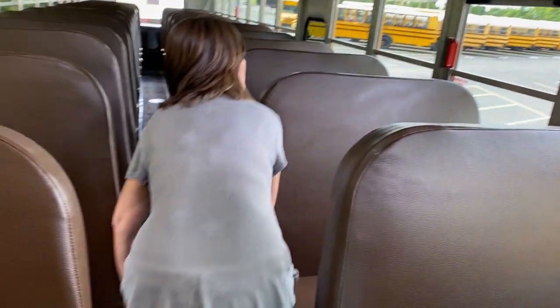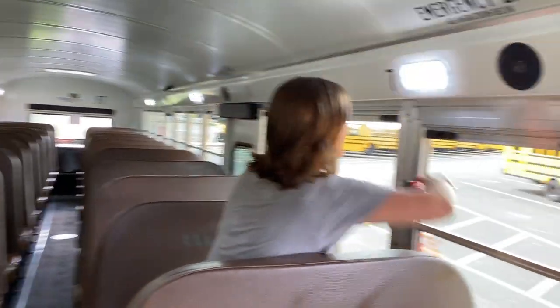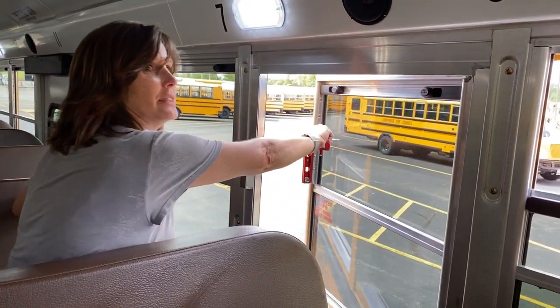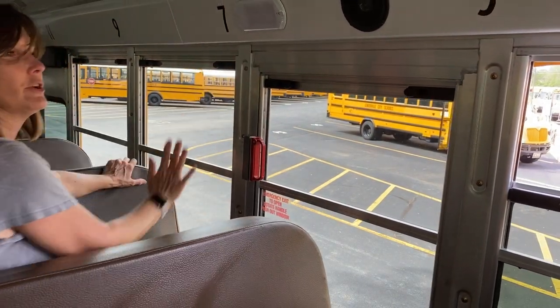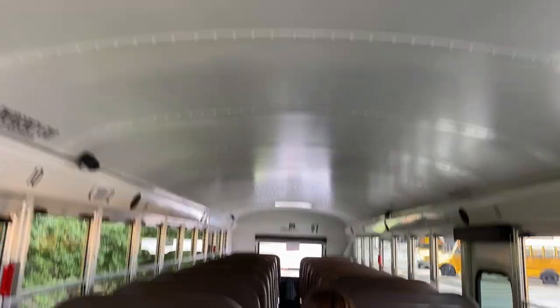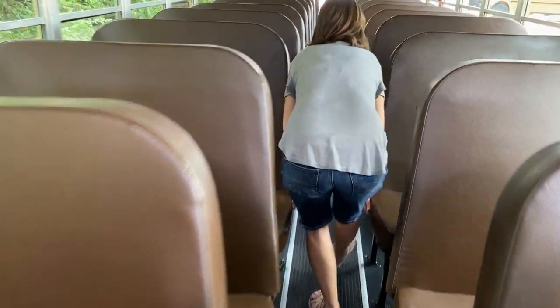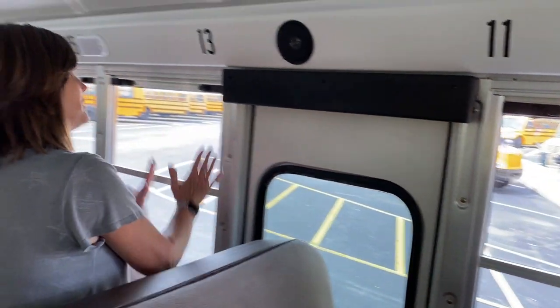On our way back, we will stop at one of our emergency exit windows. We'll lift up on the handle, push out — the lights come on, the buzzer sounds — and when we push it back into place, everything goes off. We're also going to continue looking at our seat bottoms and backs, and we're going to stop at our emergency door. Lights come on, buzzer sounds, it opens freely, and when we close it up, everything goes off.